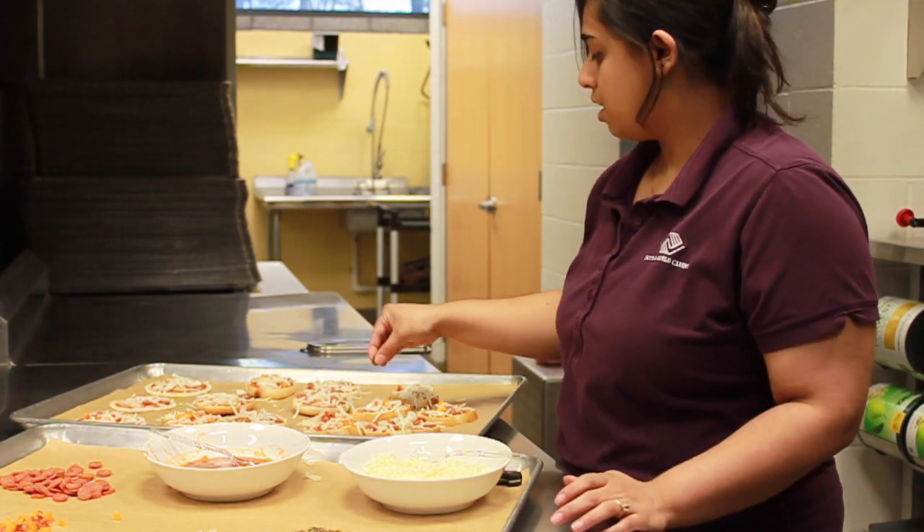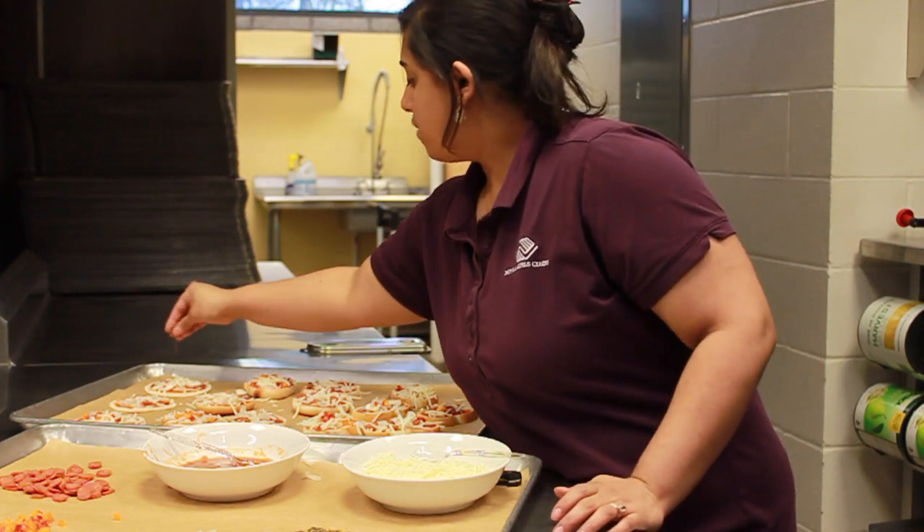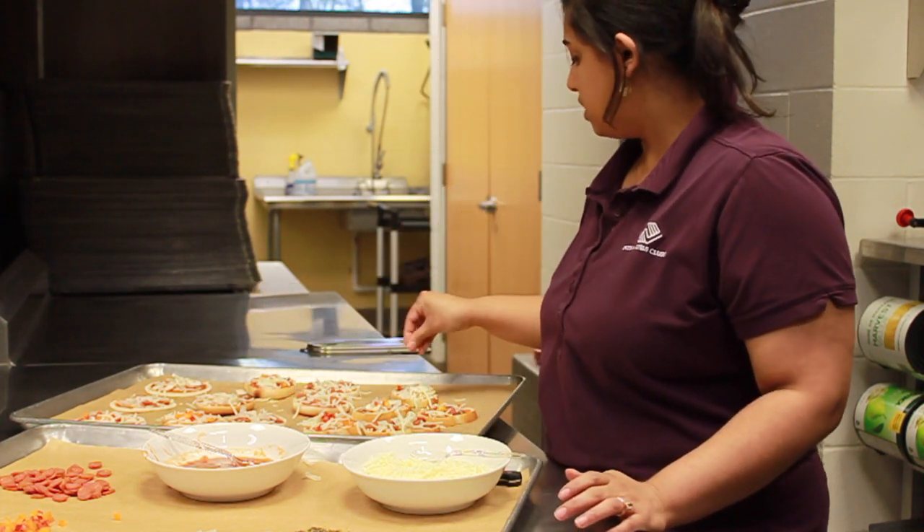After that we're just going to pop them right in the oven for about five to seven minutes until all the cheese is melty gooey goodness.